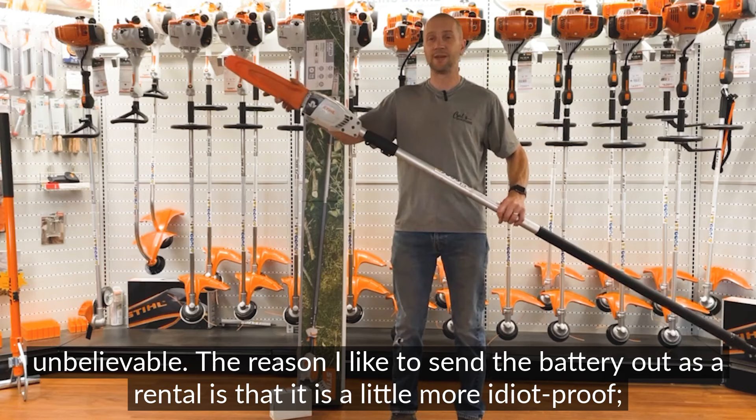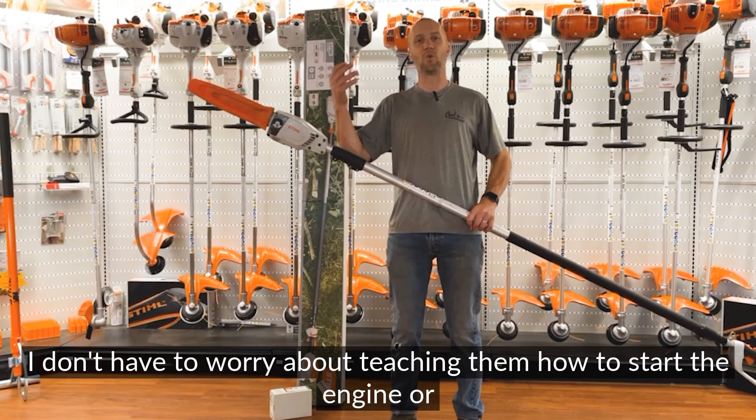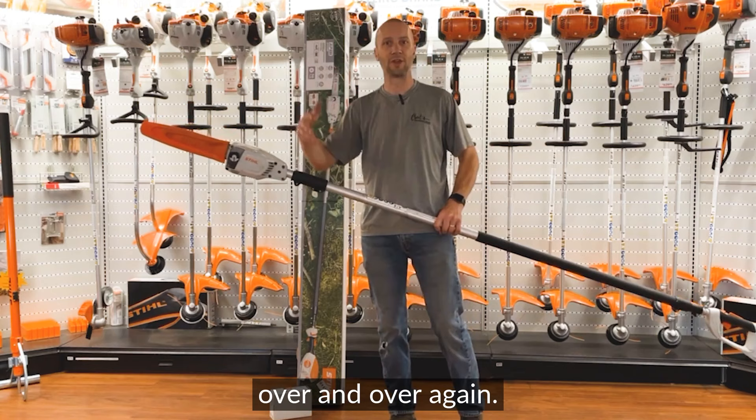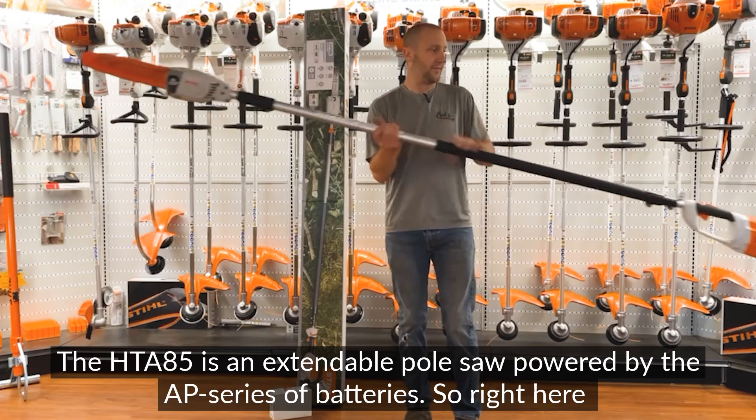The reason I like to send the battery out as a rental is that it's a little more idiot proof. I don't have to worry about sending them with mixed fuel or teaching them how to start the engine or them flooding it out. They also appreciate the reduction in weight, the quietness, not having to pull the rope. They can just do some work, set it down, clean up their mess, and move on.